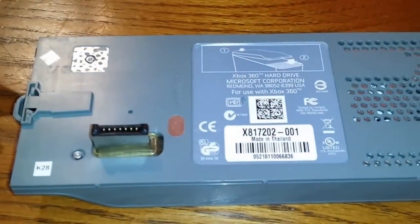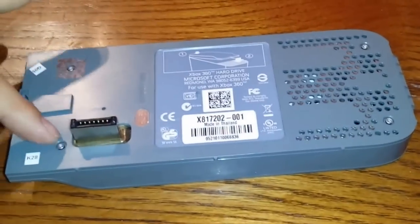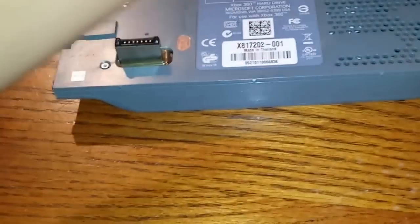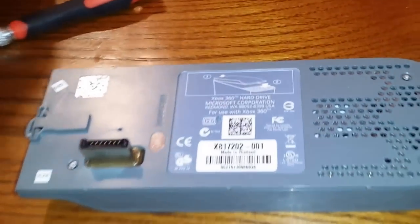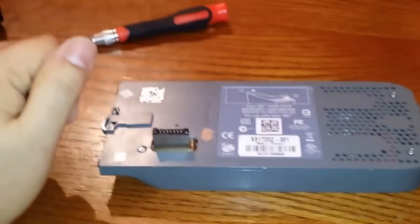I removed the security sticker because I already installed it — I figured I needed to make a video on this. So these screws are supposed to be T6 Torx bits, but since this was a refurbished one, whoever did it stripped them out a little bit, so the T7 fits a little better. You have four of them. Then once you remove this, you're going to need a T10 Torx bit, and that's going to remove the four screws that hold your hard drive into place.